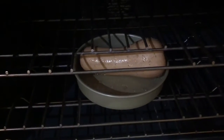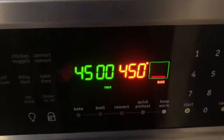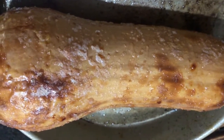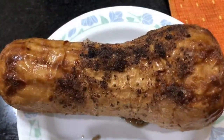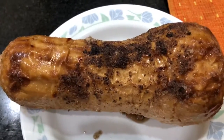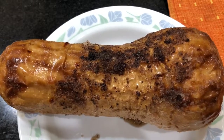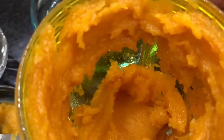Once the squash is nicely roasted, let it cool for about 10 minutes so you can start handling it. Split it in half, take away the seeds, and slowly scrape the squash meat out of the skin. Take the squash meat and put it in the blender, then add about one cup of water.